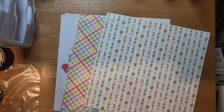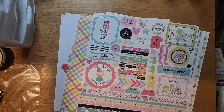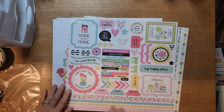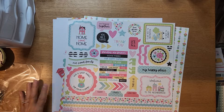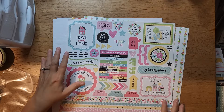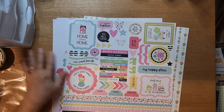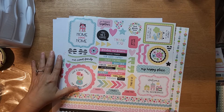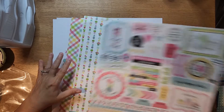Here are the This and That cardstock stickers for My Happy Place, and they are absolutely adorable. To me they're pretty much generic, and they would go well with other lines of paper and collections.